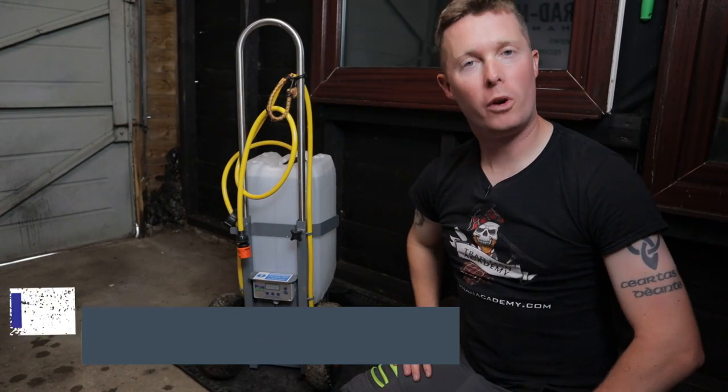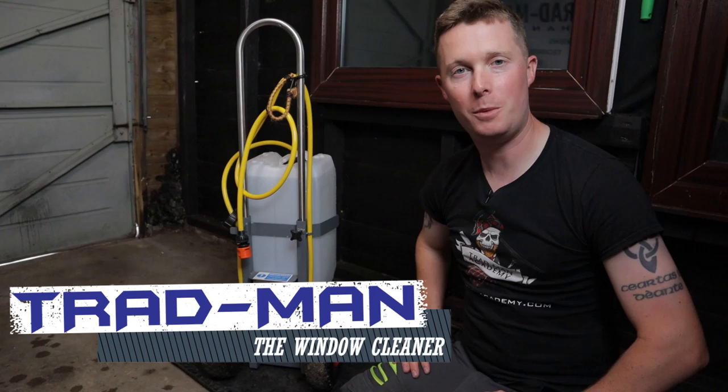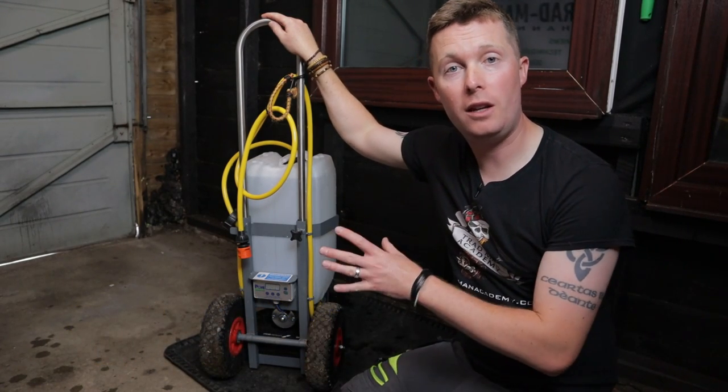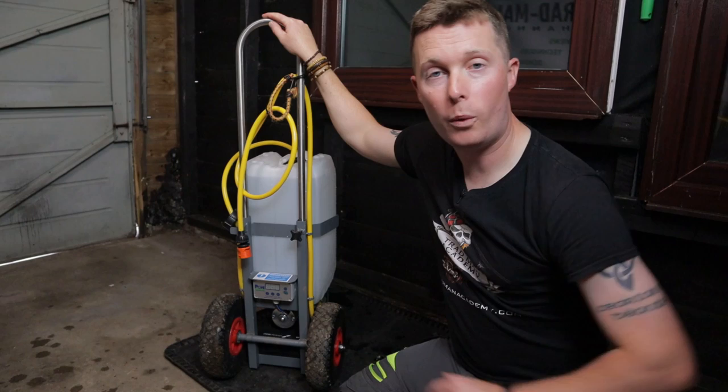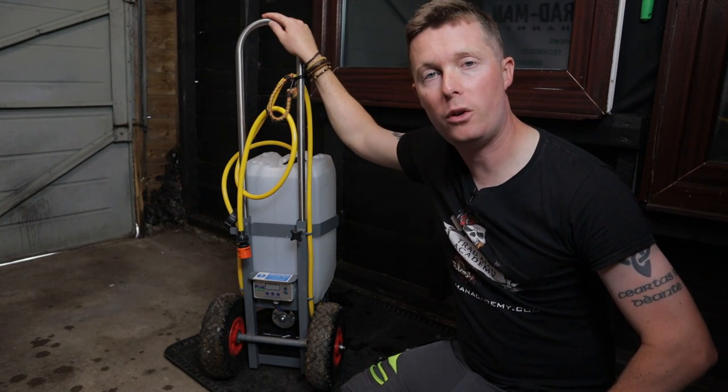What's up squeegee slingers and water-fed pole wiggling wagglers. Welcome along to the Tradman Academy YouTube channel. Today we're discussing the Nano Trolley. This is made here in the UK. I've had it a little while now. What do I think of it? What's it been like to use? Has it been any good?